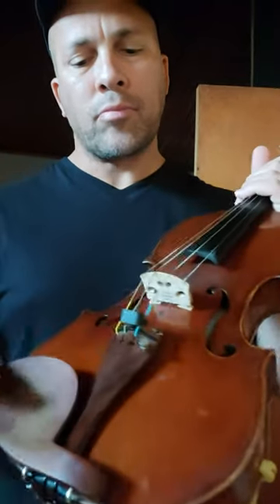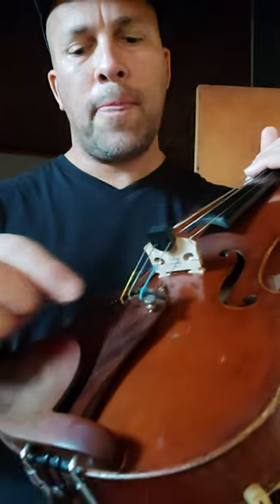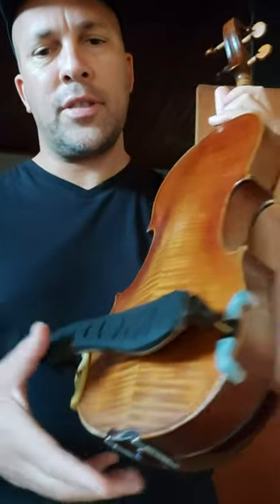We have the bridge. We also have something called the fine tuner and the tailpiece, the chin rest, and the shoulder rest.